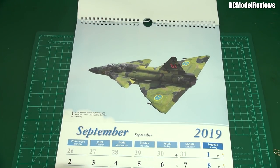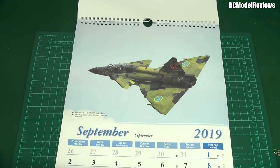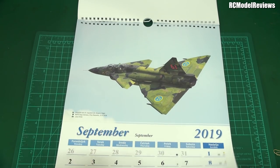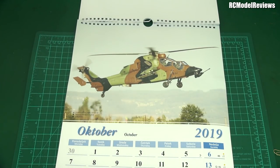And a Viggen — an AJS 37 Viggen from Sweden again. Oh look at that — that's a really interesting canard, a very large canard, not like the Eurofighter which has a very small canard.